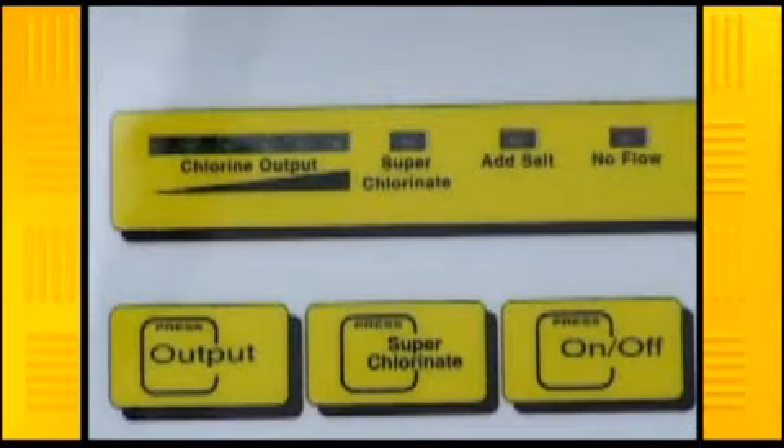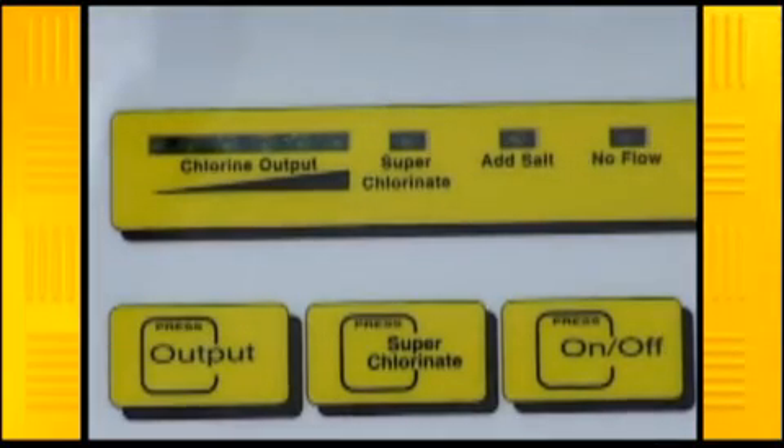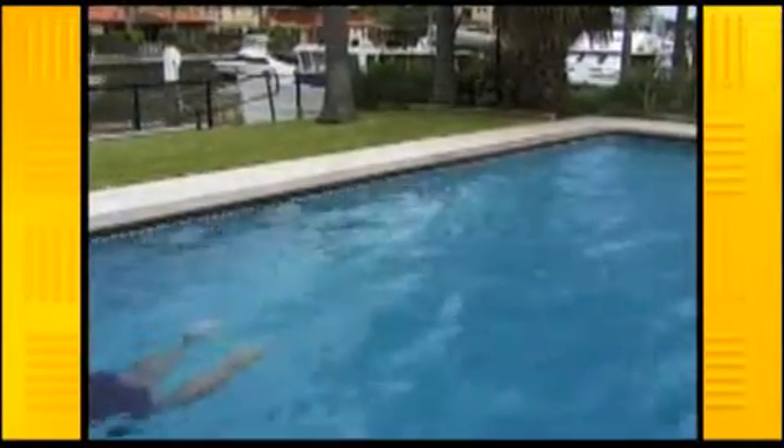If you're having difficulty maintaining the required two parts per million of free available chlorine, you may have to run your filtration system longer or adjust the output. Your pool shop will be able to advise you of a suggested running time for your saltwater chlorinator, as different brands produce different amounts of chlorine.